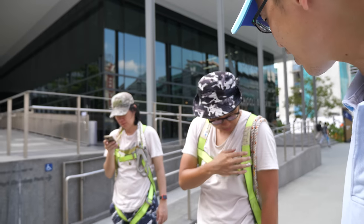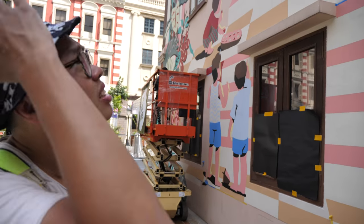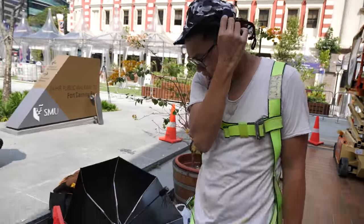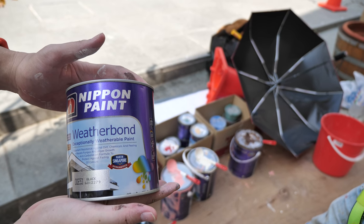I see you have the proper safety harness. So what kind of paint are you using to paint the wall? Nippon outdoor paint. Because it's apparently waterproof — it's weather resistant.